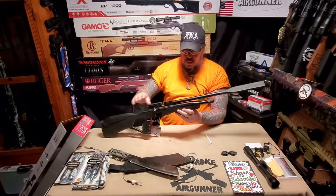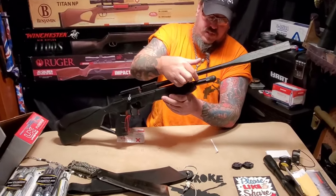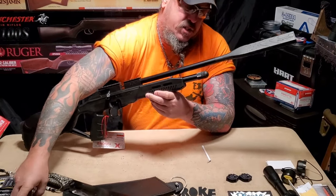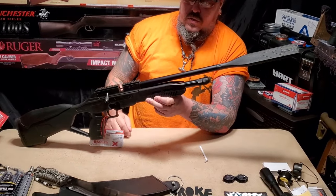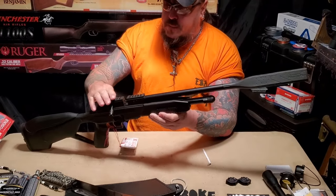This has dual capability — I can put two 12 gram CO2s in there back to back and run it like that, or I can put the 88 gram straight in there and have that sticking out. That's the way I'm going because two CO2s seems like this gun would eat that up pretty quick. It's got a Picatinny rail.